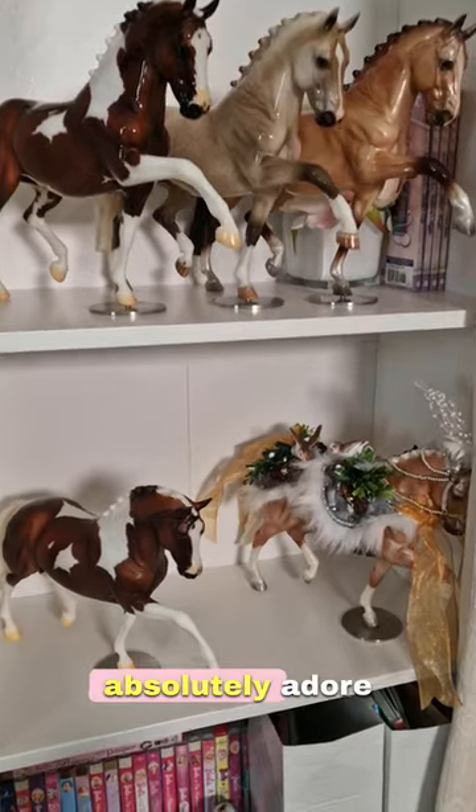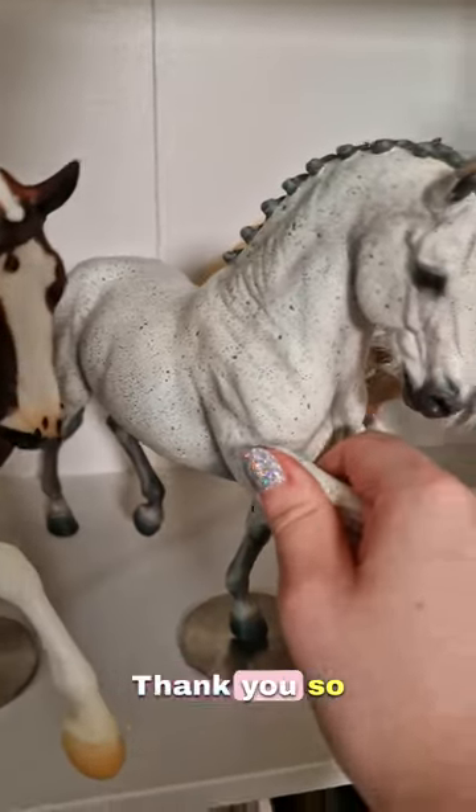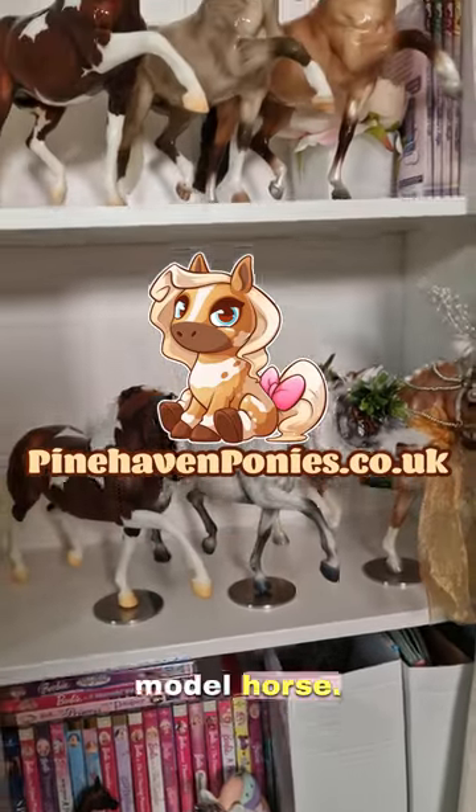As you can see, I absolutely adore this mould and was very happy to add him to my shelf. Thank you so much to Kalia, and don't forget to go to pinehavenponies.co.uk to get your very own model horse.